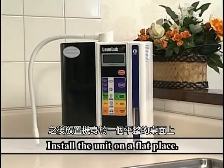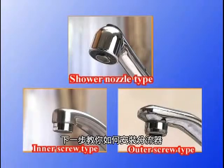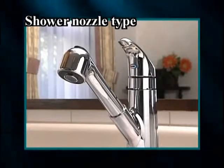Then, install the unit on a flat surface. And next, here's how to install the diverter. Check the type of faucet beforehand. We will show you three major types here.